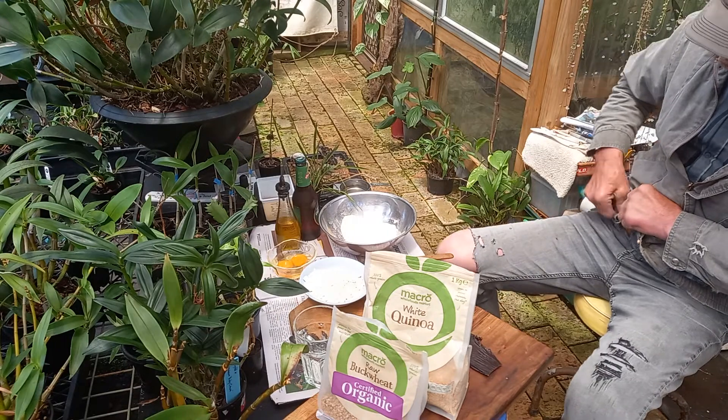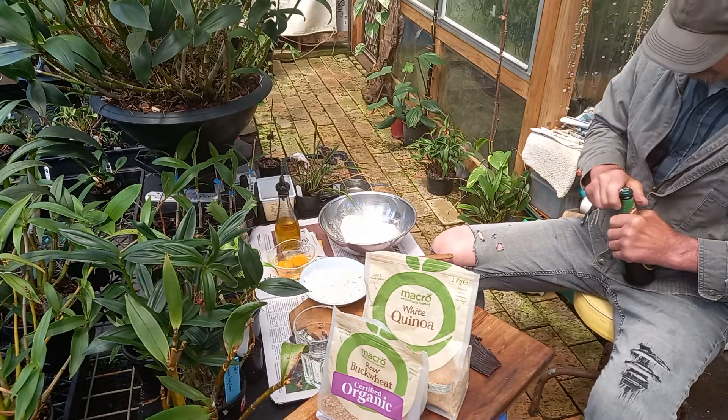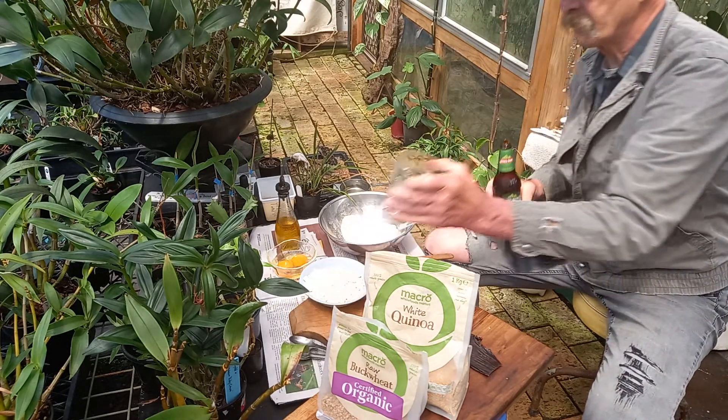But before we get too far into this — I've been out working on the construction of the new shade house, but the weather hasn't been good, so I'm back here in the greenhouse.